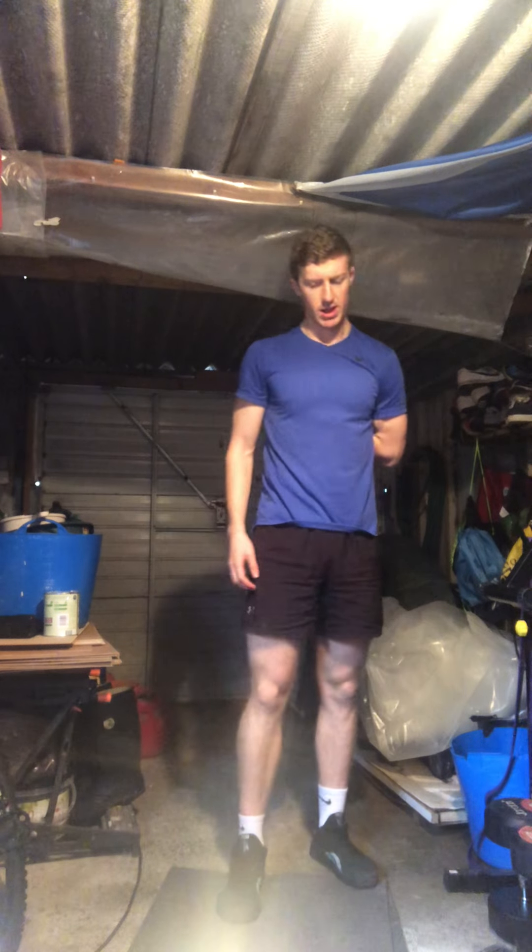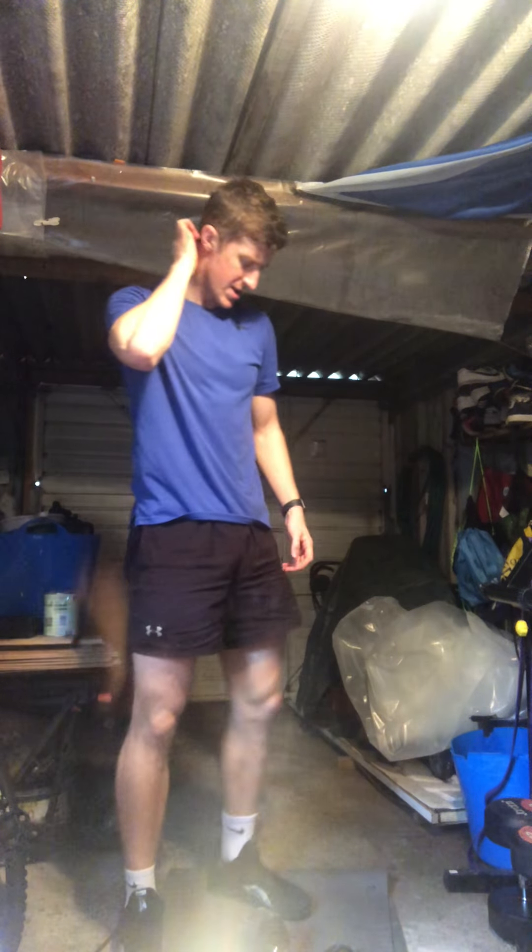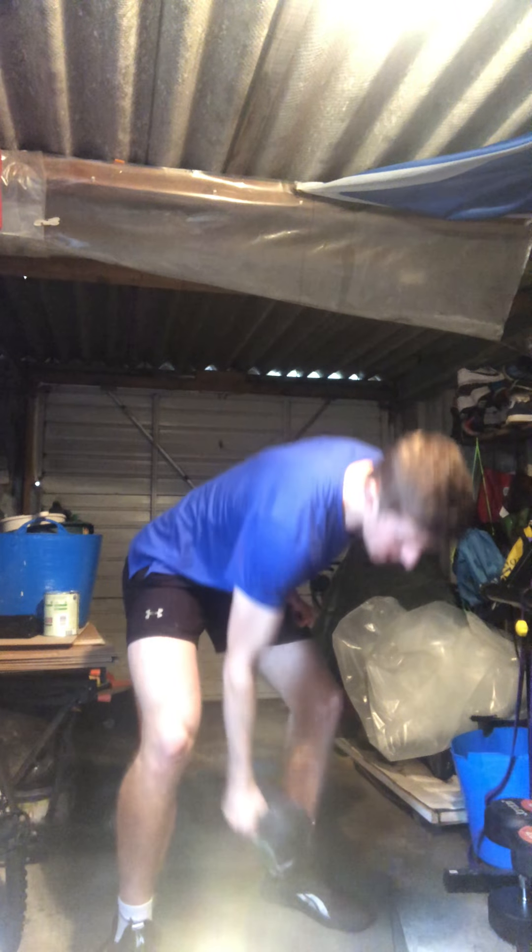One more round — exact same again. Last round, third round. Legs are fired up. 50 squats to start — let's get it over and done with. Off we go.